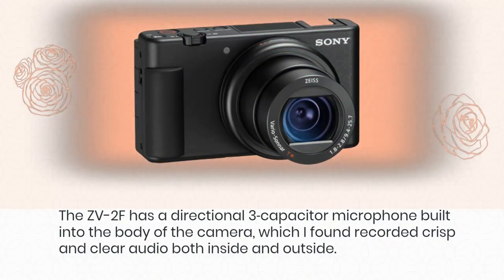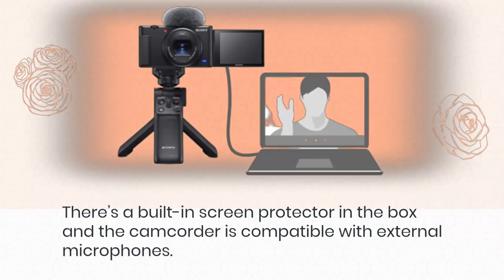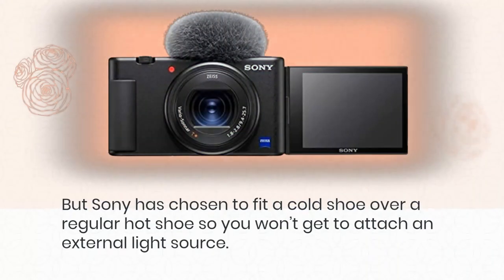The ZV-1F has a directional 3-capsule microphone built into the body of the camera, which I found recorded crisp and clear audio both inside and outside. There's a built-in screen protector in the box and the camcorder is compatible with external microphones. However, Sony has chosen to fit a cold shoe over a regular hot shoe, so you won't be able to attach an external light source.